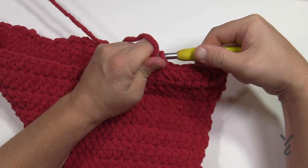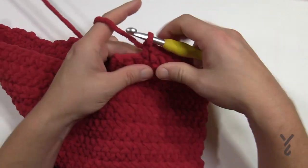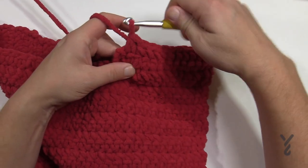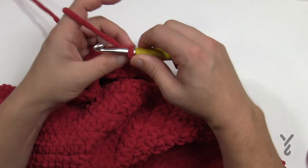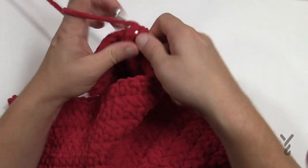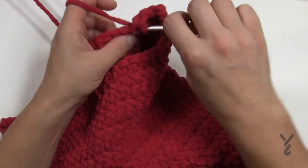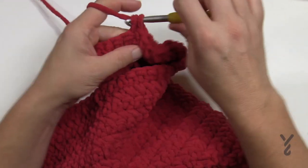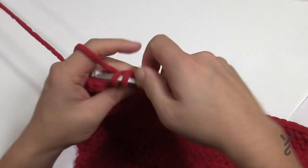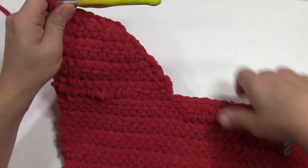I'm not counting — I'm just looking for the visual cues. You can count if you wish. We're going to put the final two together, then turn your work and put the first two together again. Just go in and in, pull through, then do the remaining. Just go back and forth like that, making sure that you're reducing when you hit the side, until seven stitches remain on the top. Once I get this done I'm going to fasten off, then weave in my ends and start with the other side.